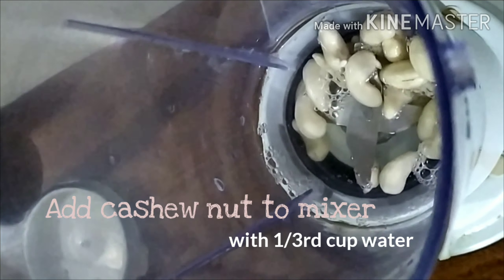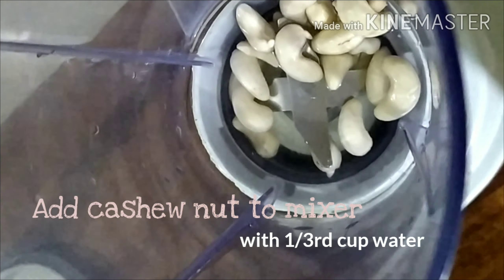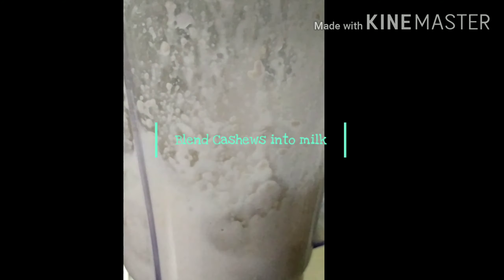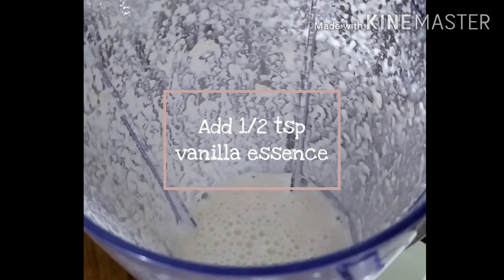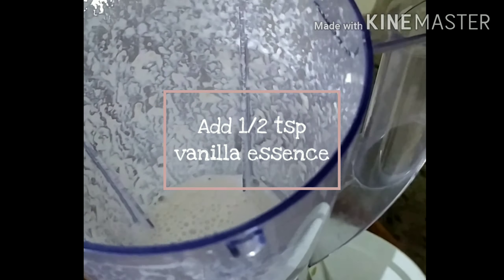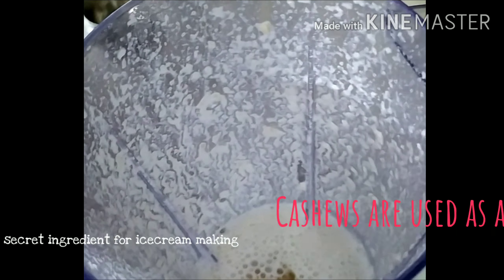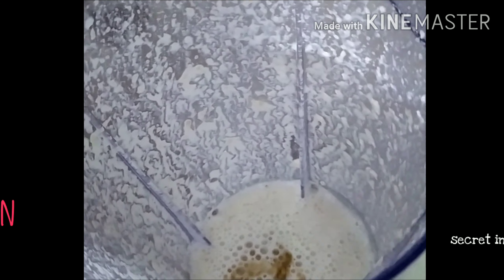Soak 15 to 20 cashew nuts in water. Now we have to make cashew nut milk — blend the cashew nuts with a little water. You can use any plant-based milk here; I am using cashew nut milk, but you can also use almond milk or coconut milk in this recipe. Add half a teaspoon of vanilla essence. Cashew nut is a secret ingredient of this recipe. This is a completely vegan recipe — we are not using any dairy milk.